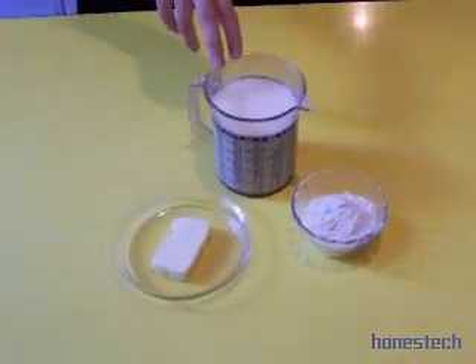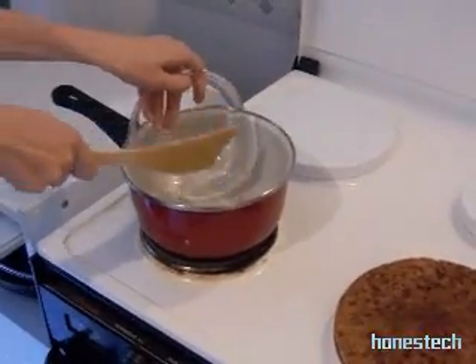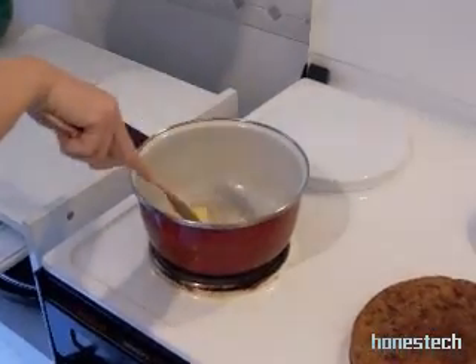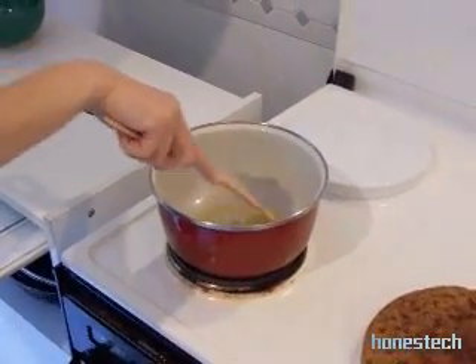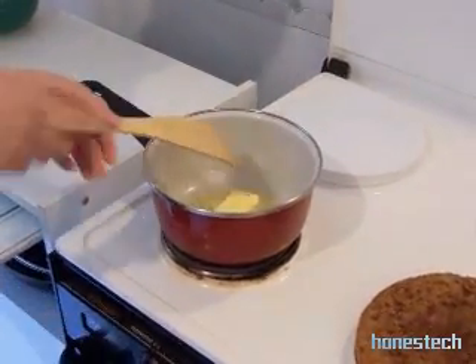Great. Now we go to the pot where we dissolve the butter. Go slowly — the heat too, eh? Slowly. Yes. And don't burn the butter.